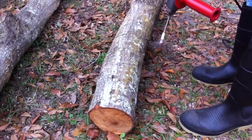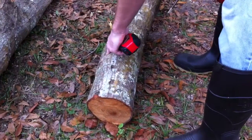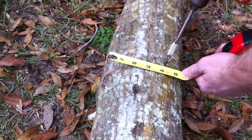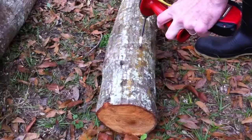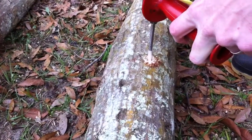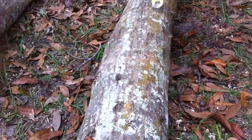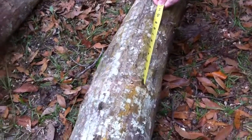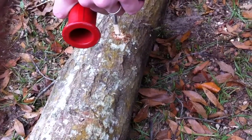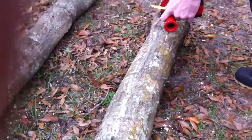We put some masking tape on our drill bit to know about how deep 1 inch is. I've already started drilling on this side, so I'm going to measure about 4 inches and start drilling, then go about 8 inches down. You can kind of eye it up as you go.